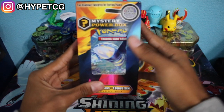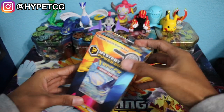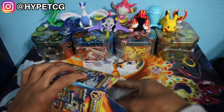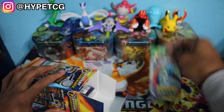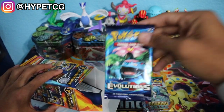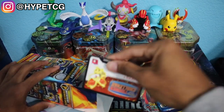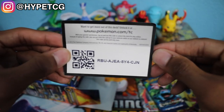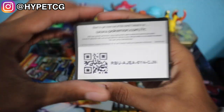It looks like we have a Primal Clash on the front. Let's open this thing up and see what we get. The first pack we got is a Roaring Skies pack, then we have an Evolutions pack, and we have a code card. I don't even know what this one is — looks like you get a deck for this card.